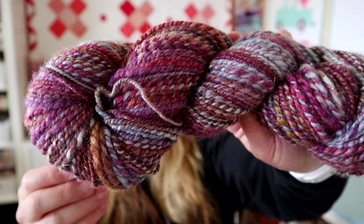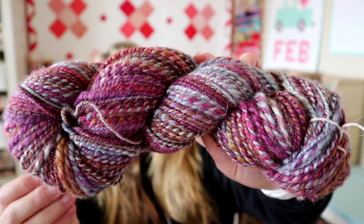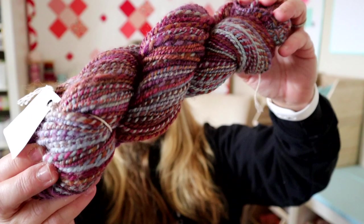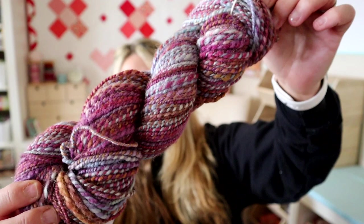This one is called Eclipse from Nest Fibers, spun in August 2017 — 200 yards of BFL and silk, two-ply. It has lovely blues and purples. It's plied on itself, which gives it that hand-spun barber pole look you've probably seen in other hand-dyed or hand-spun yarn.